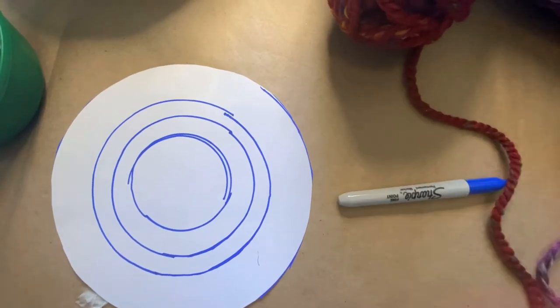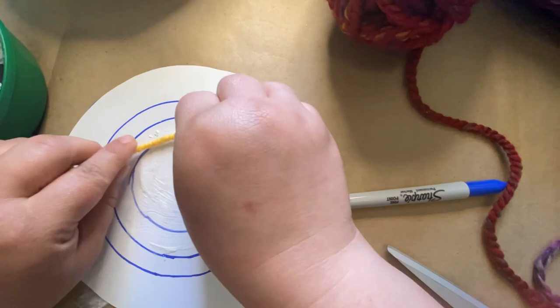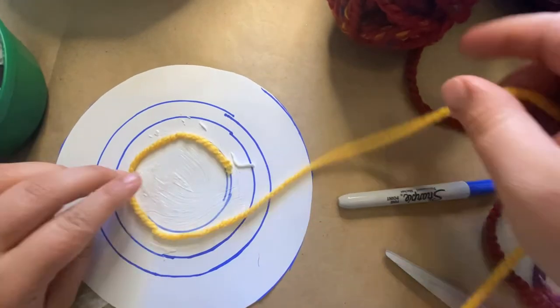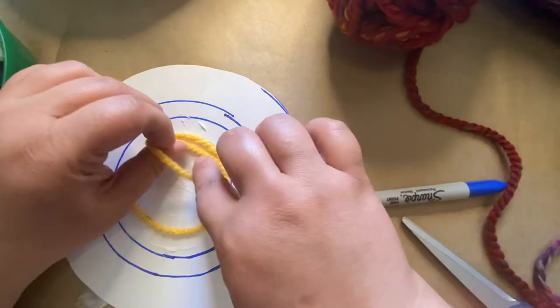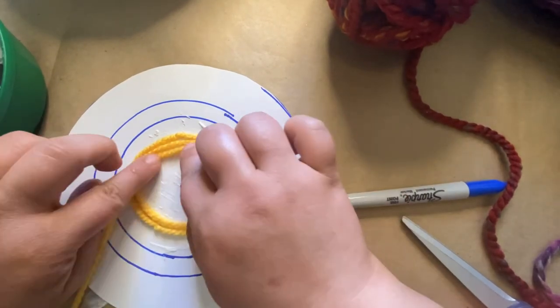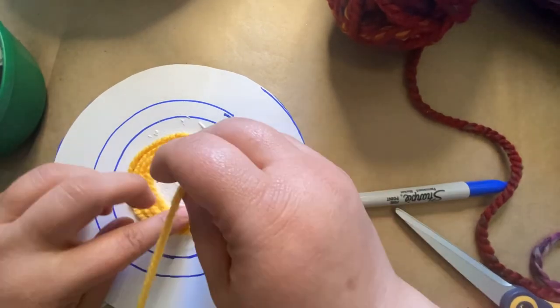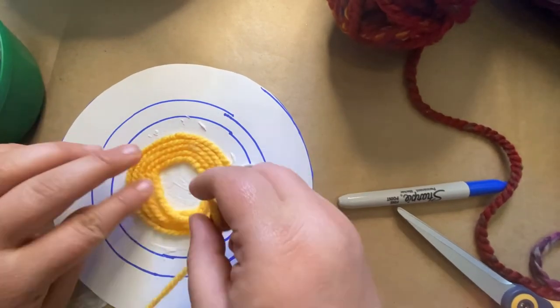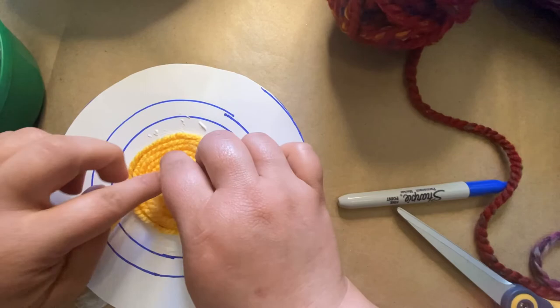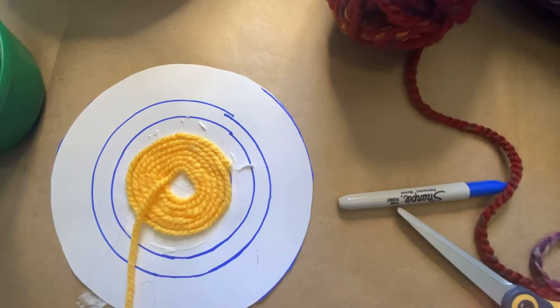I decided to start on the outside of my inner circle because I wanted to make sure the center looked perfect, and I thought it would look best done that way. I did try it the other way and found this way looks the best — it looks the most like a rug because it has that nice coil going into the center. Then I just very carefully coiled it up to the center after applying my glue.